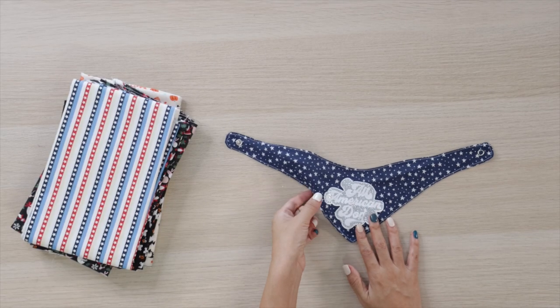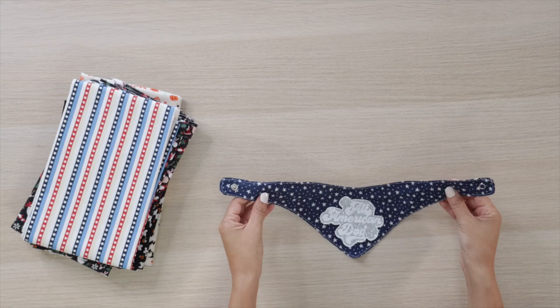Hi guys, in this video I'll teach you how to make this type of bandana.